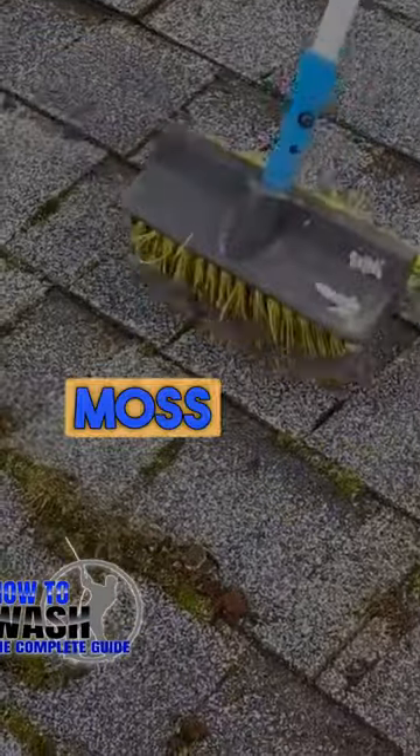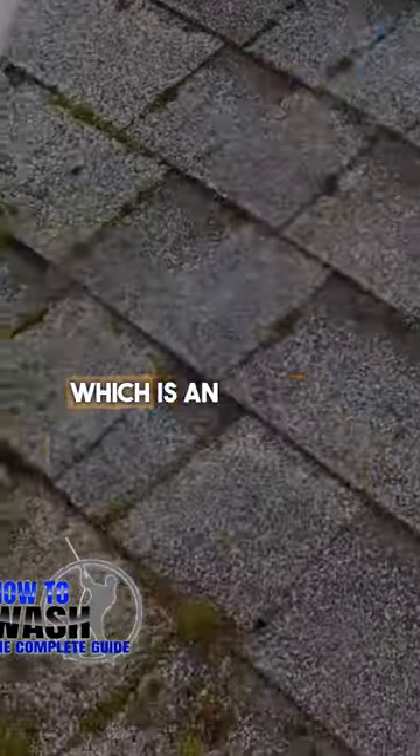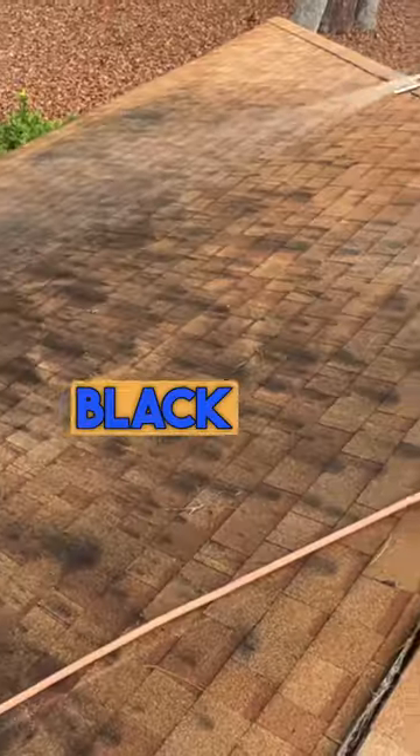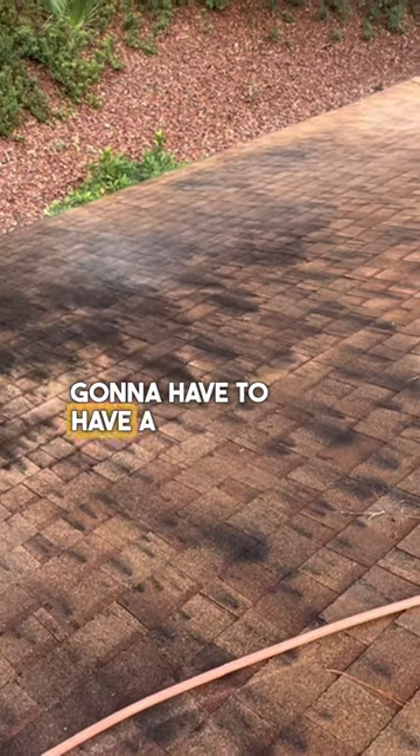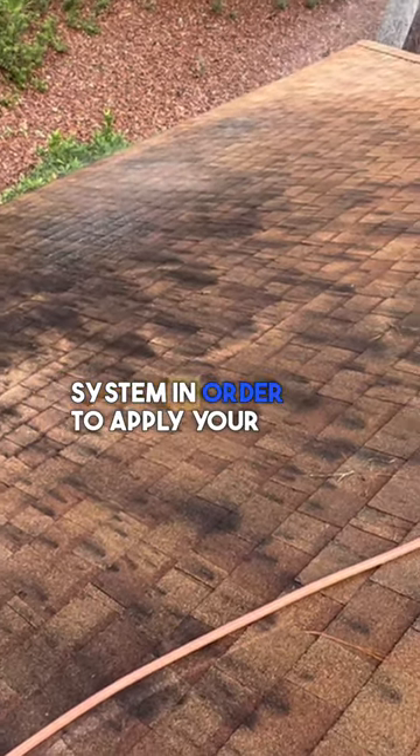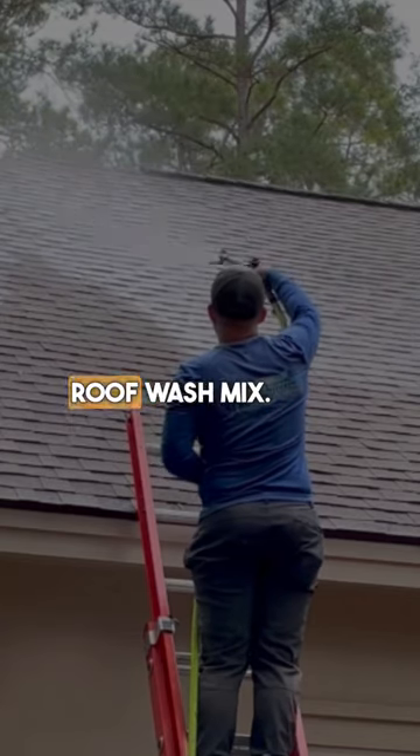If you're in an area where you don't have moss and you've got Gloeocapsa magma — which is an algae that grows and causes those ugly black-green spots on the roof — then you're definitely going to need a soft wash system in order to apply your roof wash mix.